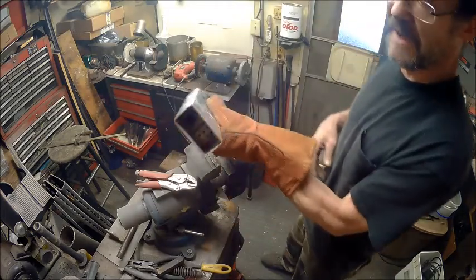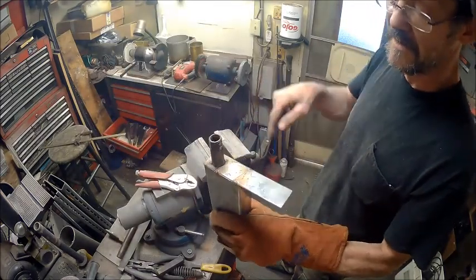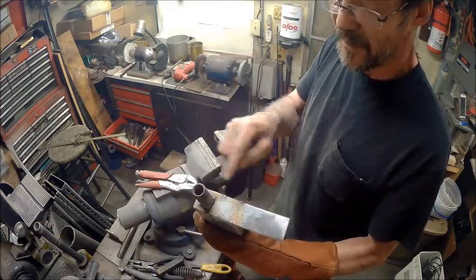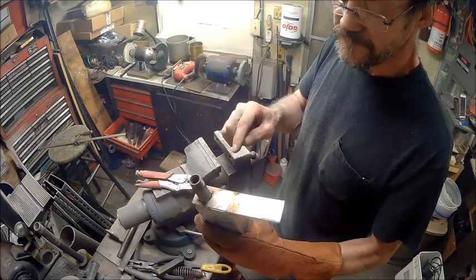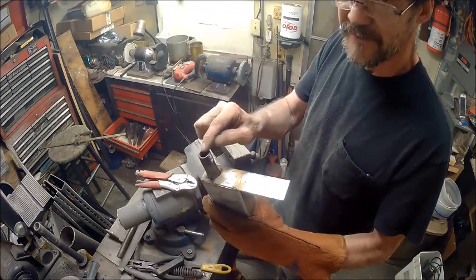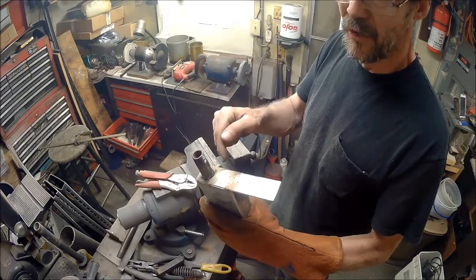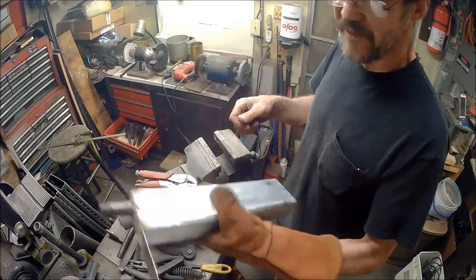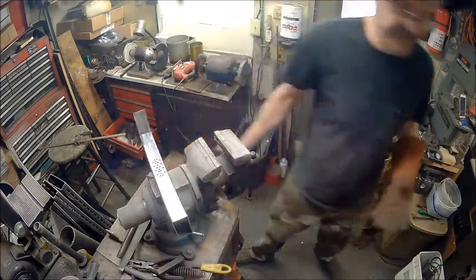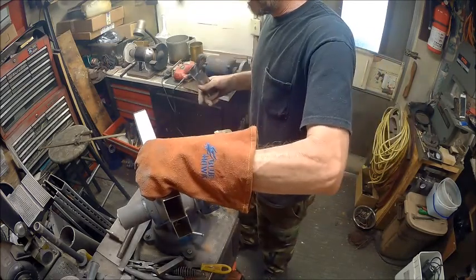Now we've got that tacked in there in four different places, and we've got that tacked around there. Now, when you go to weld this, I've got it set perfect just about for this thin metal. So this piece is a little thicker — you want to concentrate your heat more on the heavier piece than the lighter, because if you concentrate on both of them evenly, you're going to burn a hole in this, and then you're going to have to start filling in holes, which I'm probably going to do eventually. So now we've got this piece ready. Now we need to make the other piece to go on.